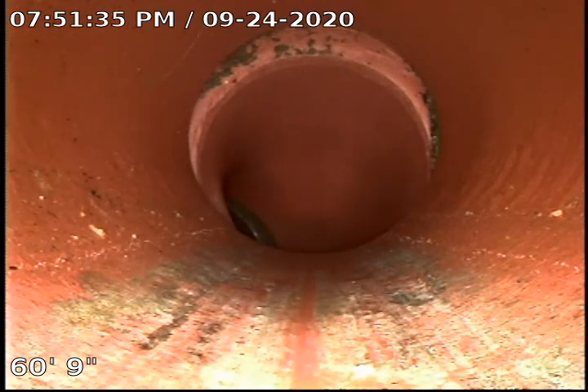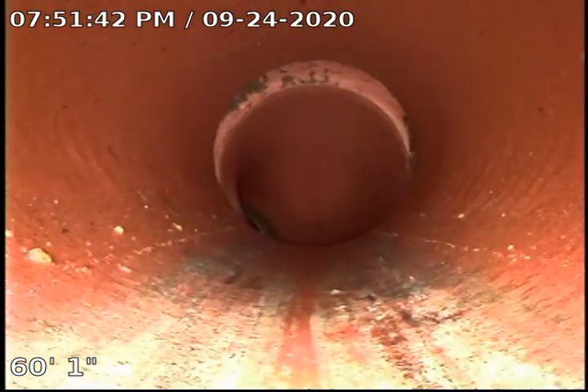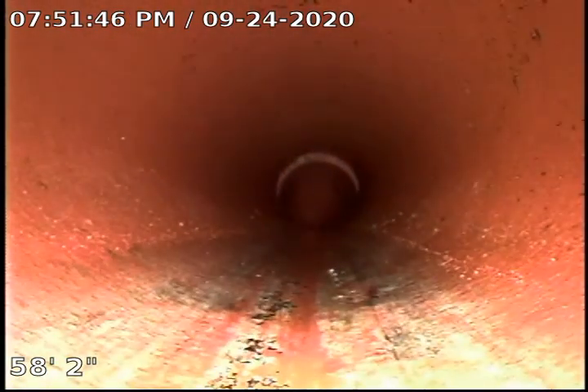We don't see tree roots coming through this area right here, so that's good news. In other words, it's serviceable — you can continue using it. But obviously, it's recommended to be repaired. Now, this is the clay portion.